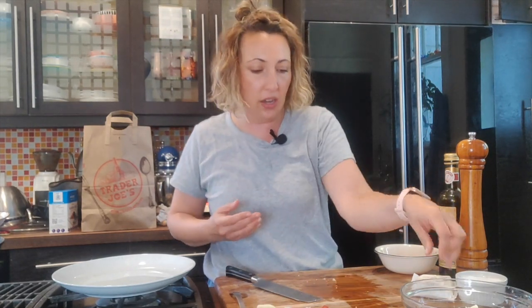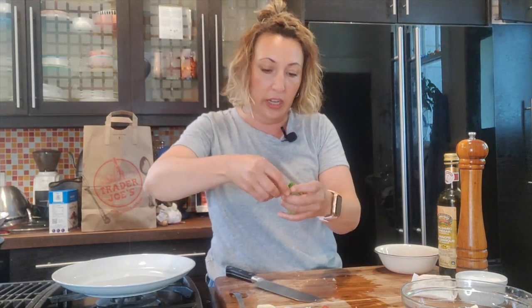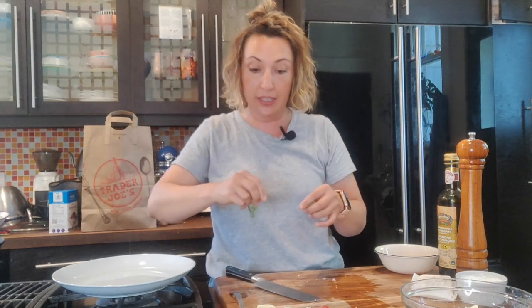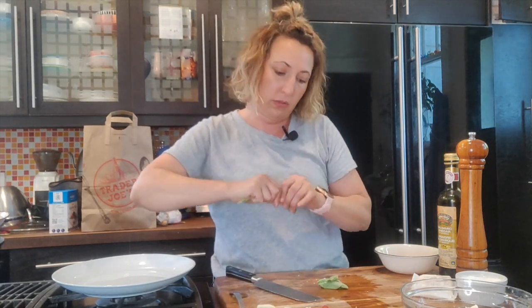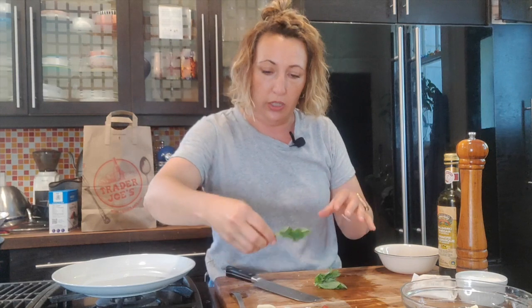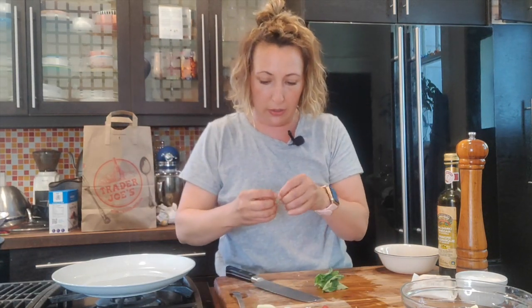I've got about four tomatoes to one onion, which I think is a nice ratio. I'm just doing one tomato and about a quarter of an onion. This will last in your refrigerator for a couple of days, but you might want to just eat it all fresh. I don't know why you wouldn't want to eat it all in one go because it's so good — especially with this fresh basil.